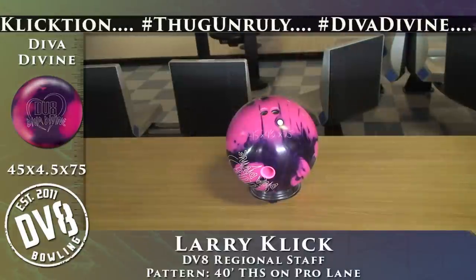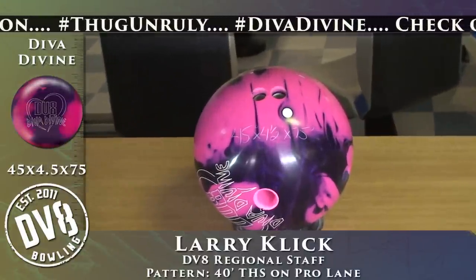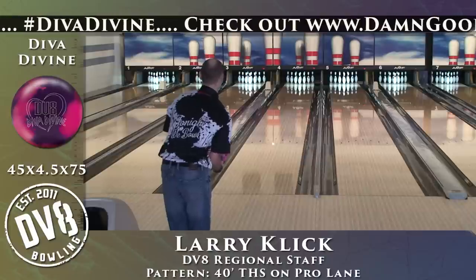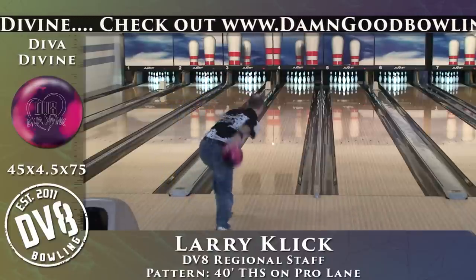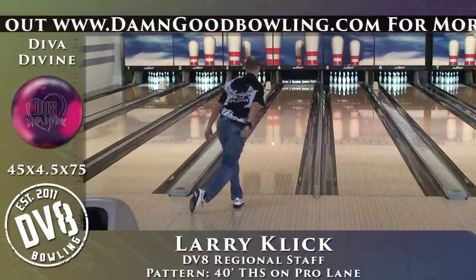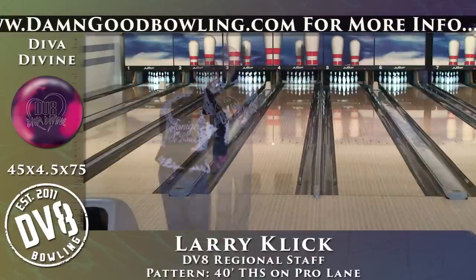Next, we're going to move on to the pinned down Diva Divine, 45 by four and a half by 75. It's going to be my benchmark ball — the first thing I pull out of my bag no matter where I'm at or what I'm bowling on. It should just give me a really good idea of what I can expect.